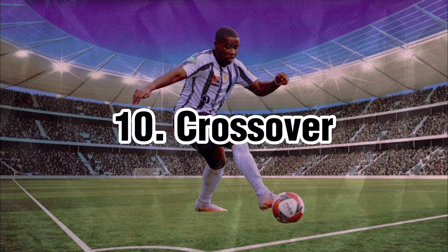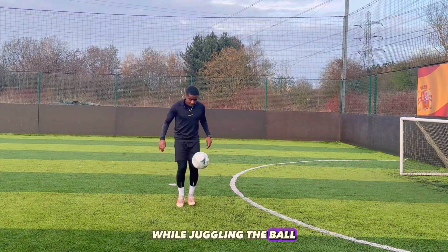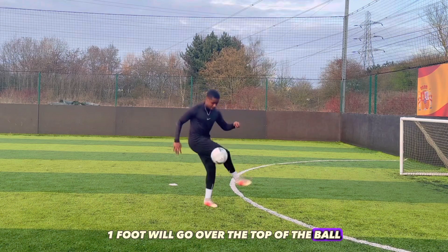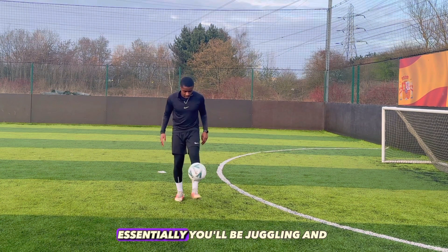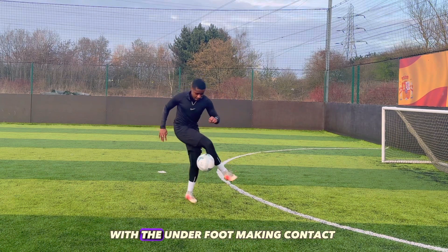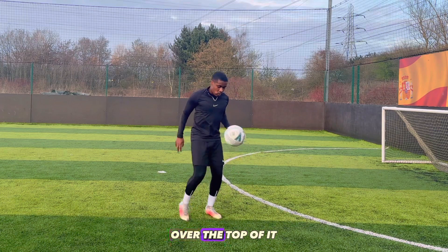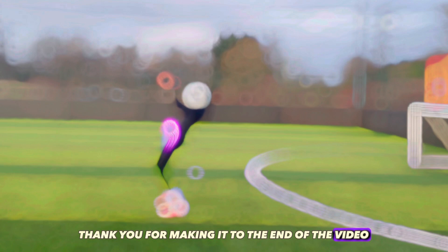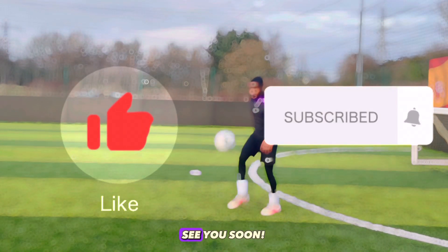Crossover. When attempting the crossover, you need to cross your feet while juggling the ball by hopping off both feet mid-flight. One foot will go over the top of the ball, while the opposite foot underneath makes contact with the ball. Essentially, you'll be juggling and hopping mid-flight with the underfoot making contact with the ball, and the opposite foot crossing over the top of it. This skill is definitely one that gets easier with time. Thank you for making it to the end of the video. Be sure to leave the video a like and subscribe to the channel. See you soon.